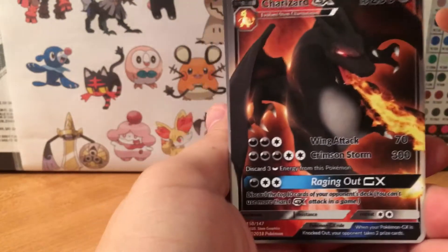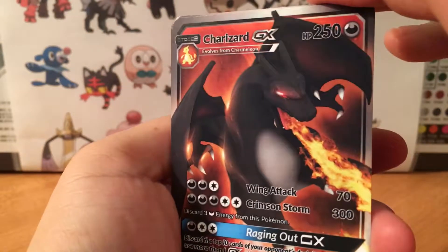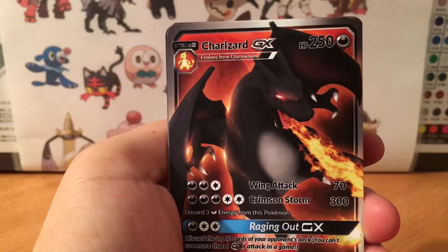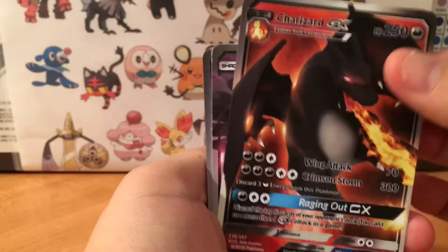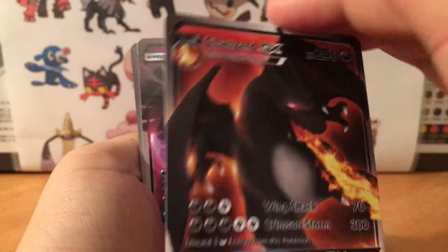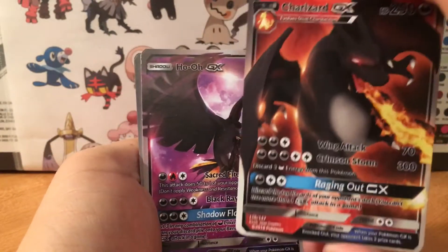We have Charizard GX. This is definitely one of the cards I really want to get. If he could learn how to make it more holographic and shiny, I think that would add a little more flavor to it. But again, pretty good quality — the art is good.